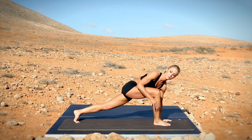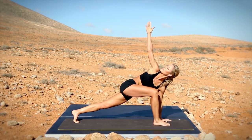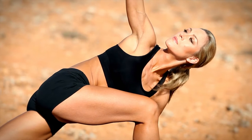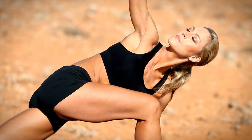Switch arms to lift the other arm to the sky, rotating your body, keeping your front knee facing forwards. Breathe through the movement.